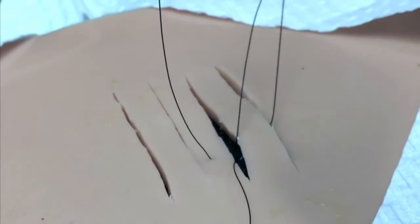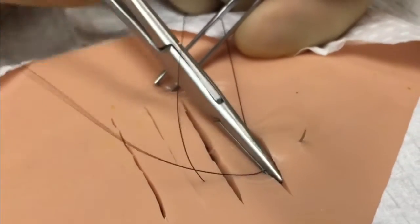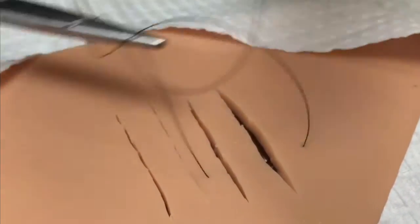Again, the tissue can be exited at the dermal layer and the needle driver can be used to enter the tissue in the far end of the wound. You would then exit through the epidermis and simply tie off the suture as you would with any simple interrupted suture.